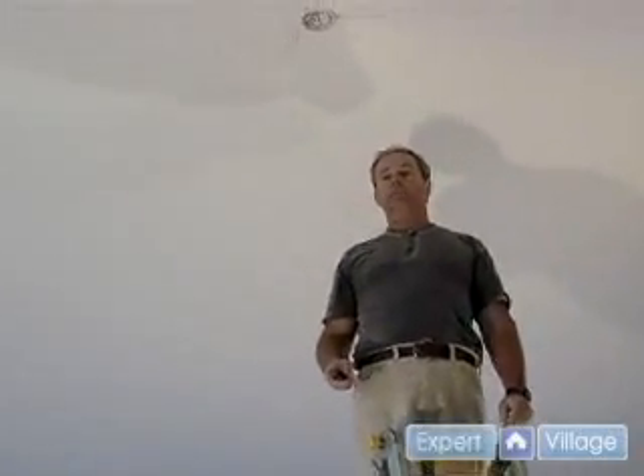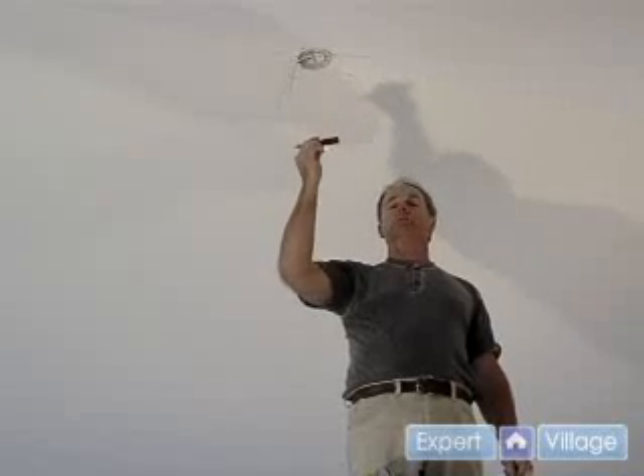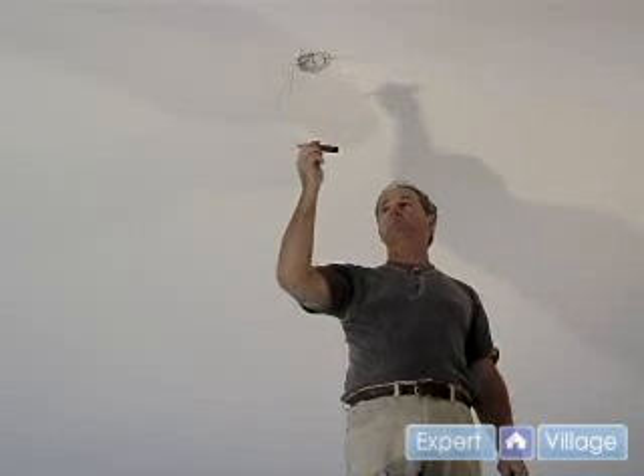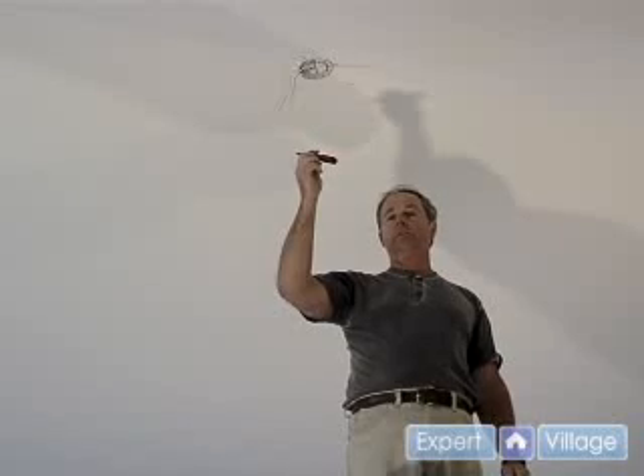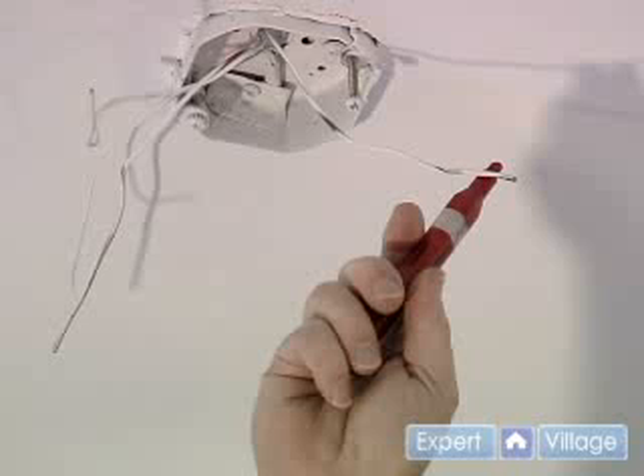What we're going to check first off is if we have power here — this will make a noise and also will light up if we do have power. Let me demonstrate that. Currently we don't have power.